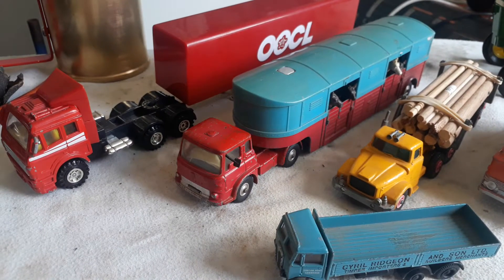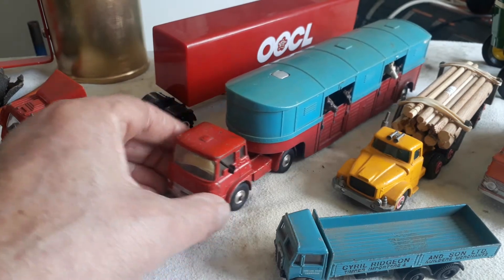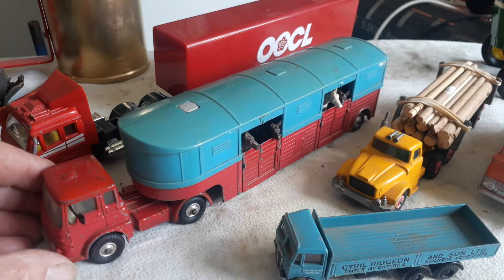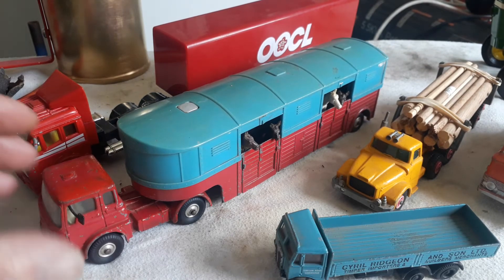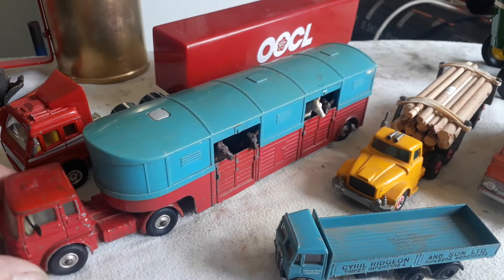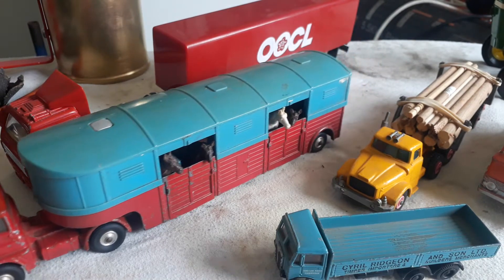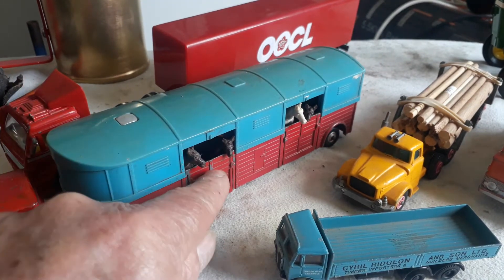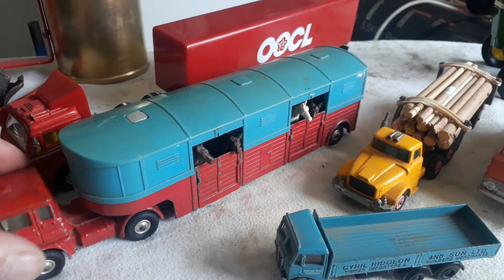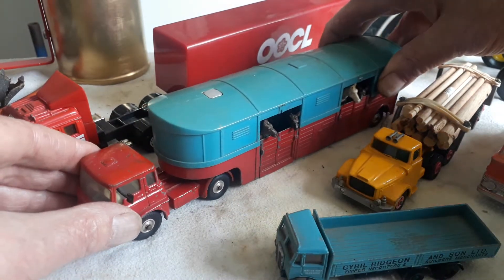Firstly I would like to show you this Bedford. I think it's the Dinky — we will check underneath — but it's part of a circus set with four horses in, as you can see. This can flip off, both of them, and you can take the horses out. Let's see what make it is.